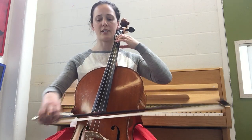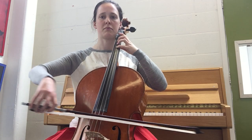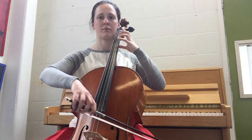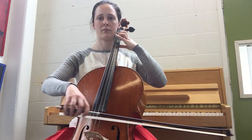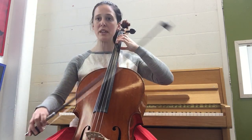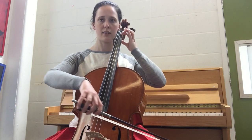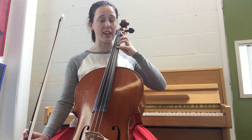B-flat major scale. We start on B-flat, two on the G-string, and our top note is B-flat, stretched back one on the A-string.